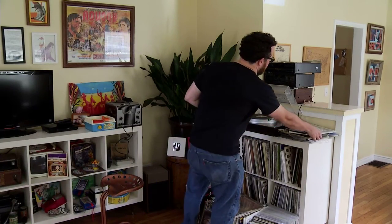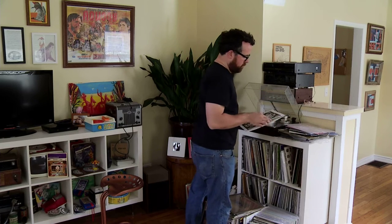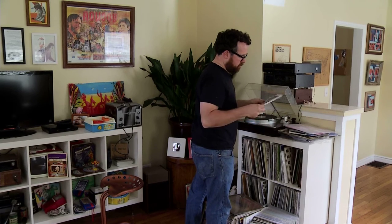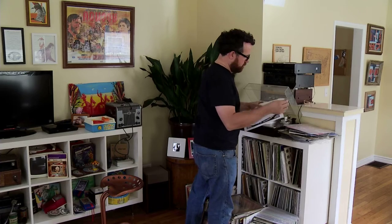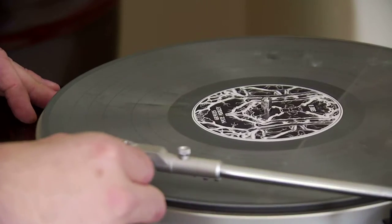People really want the tactile interaction with the art, whether it's actually looking at a painting, whether it's actually feeling a record in your hand, looking at the artwork of it, taking it out of the sleeve, putting it on your turntable.